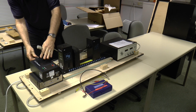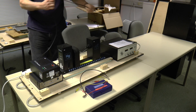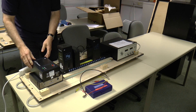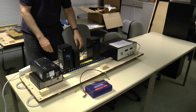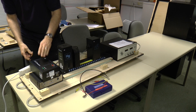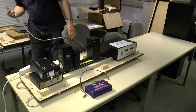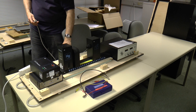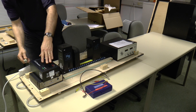The cable goes into here. This power supply is for the mercury lamp. And there's our mercury lamp powered up.